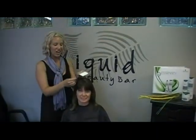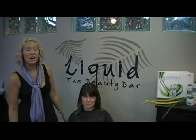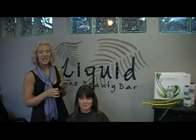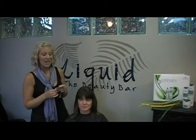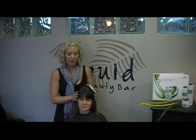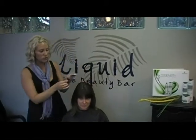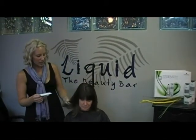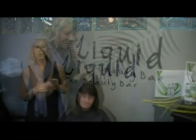Hello, today we are doing color on Gail. Gail normally has a light chestnut brown. She has a little bit of white hair and we're using today the new Schwarzkopf Essensity color on her. This is a 90% naturally derived color with organic essences and this will blend her white hair up to 90%. She doesn't have much, she just has a little bit. So we chose a darker chestnut color and we're going to richen up these ends. She's got some faded ends here and we're going to richen up this color and just give her all over a new look.